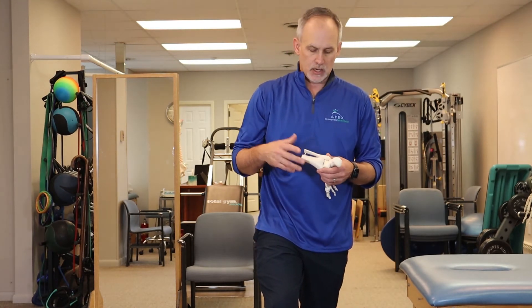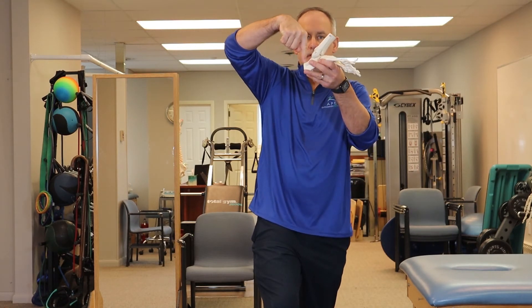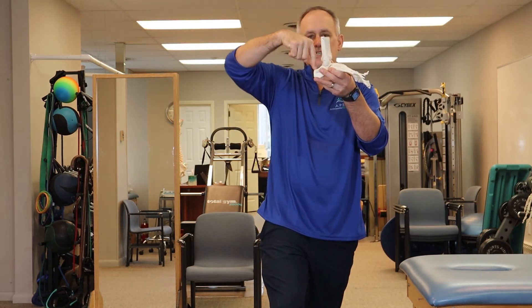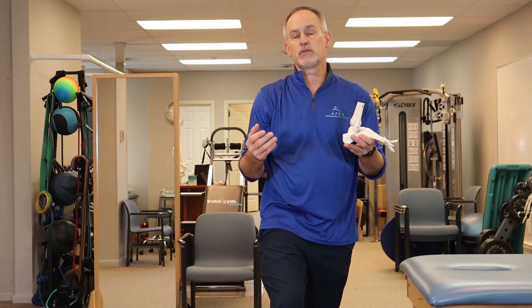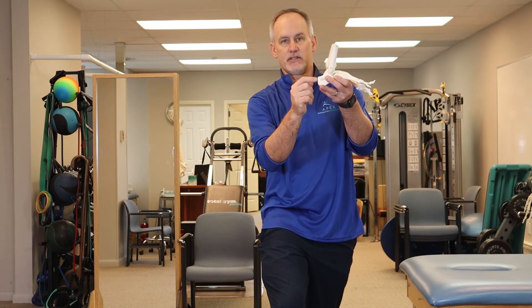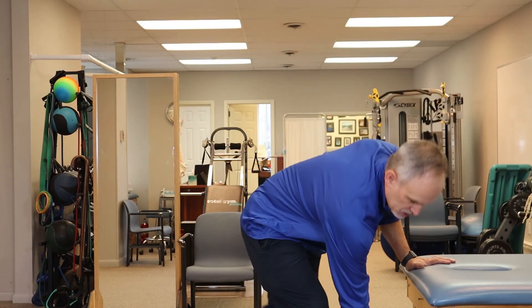Before we give you our three exercises — our phase one exercises — let's talk about where the Achilles problem is located. The Achilles attaches right to the heel. A lot of times our problems are a few centimeters above that attachment point — that's called mid-substance Achilles tendinosis. There's also insertional tendinosis, where you feel pain right at the tip of the attachment. But most of what we're discussing here is mid-substance Achilles problems.